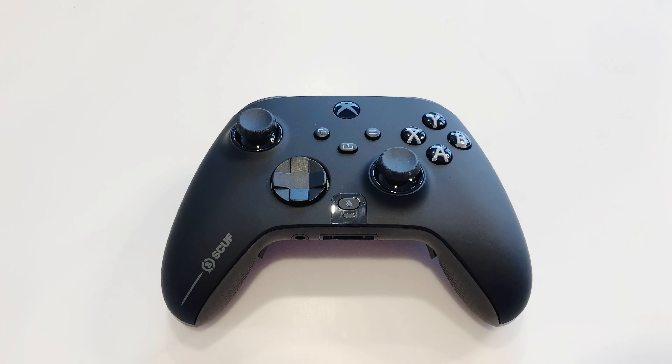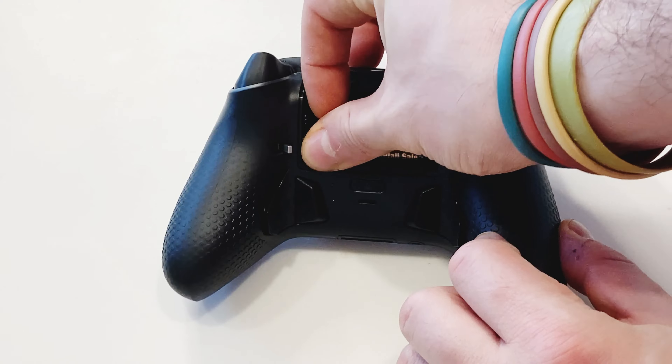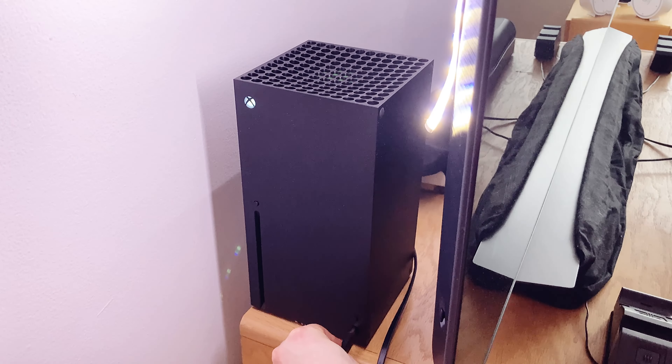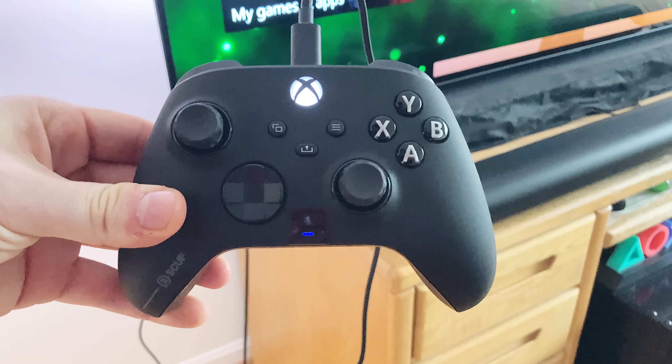Setting up and pairing the controller to your Xbox is very easy. Take the battery cover off, insert the batteries, plug the USB-C cable into the controller and then into the Xbox, then press the power button and you're good to go.